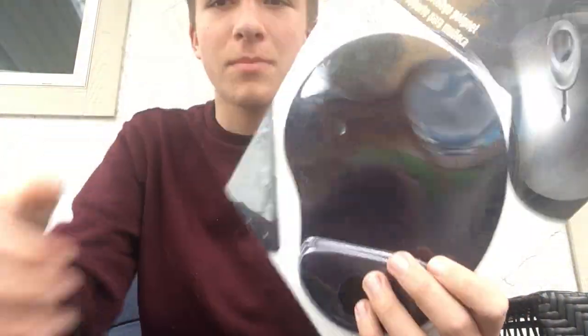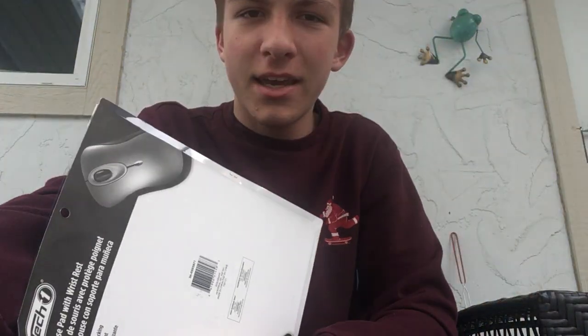I know the brand was cheap, but could they really not afford two more staples on their package? It's outrageous. Anyway guys, I just thought you might want to see that. Take care.